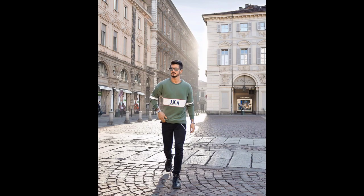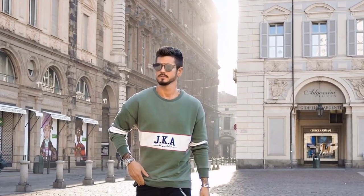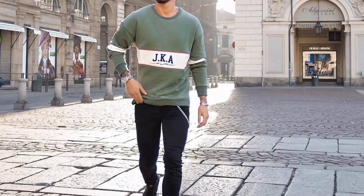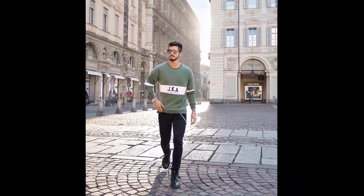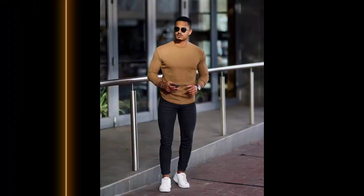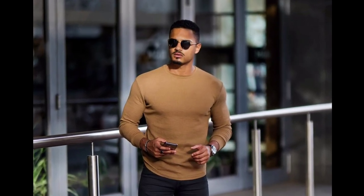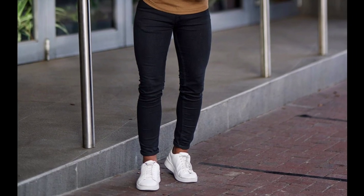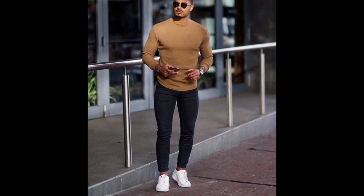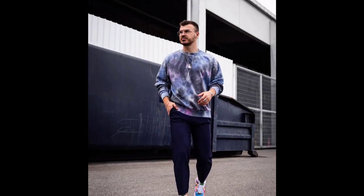For the next outfit you can try a green t-shirt and black jeans with black boots. For the next outfit you can try a brown t-shirt and black jeans with white sneakers. For the next outfit you can try a purple printed t-shirt and black jeans with white funky sneakers.